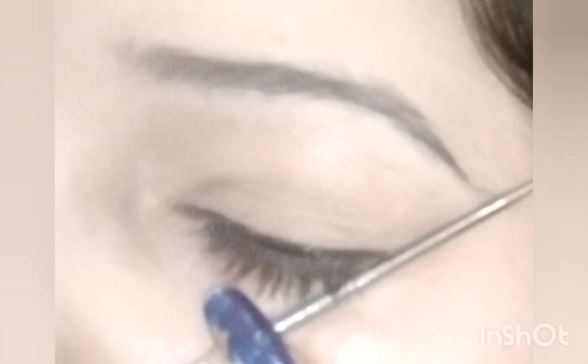Then make a crease like this, and blend it with your lash liner. Here we go.